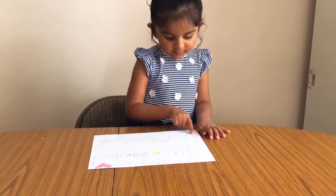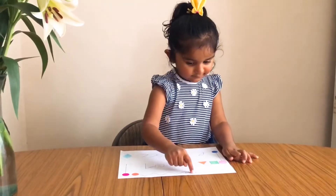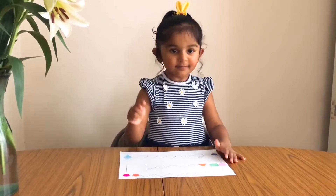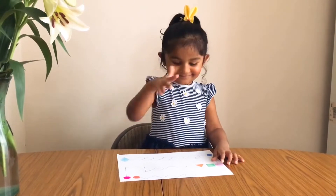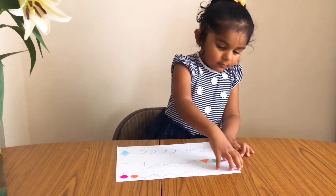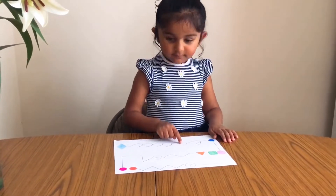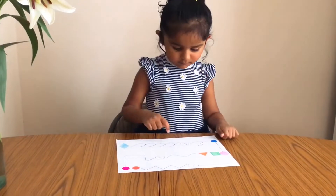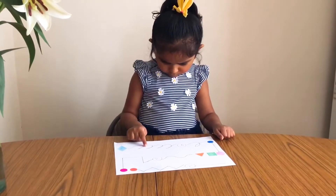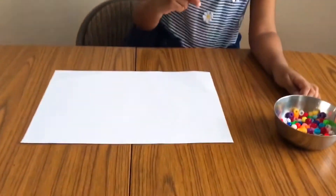Graphomotor exercises are one of the most important activities used to train kids for writing. These activities help us acquire fine motor skills and serve as the basis of future writing development. It is best to present these activities in a playful way so that they enjoy it — otherwise they would not want to do it. If we present it attractively they will have fun doing it, and this will help them work their hands.